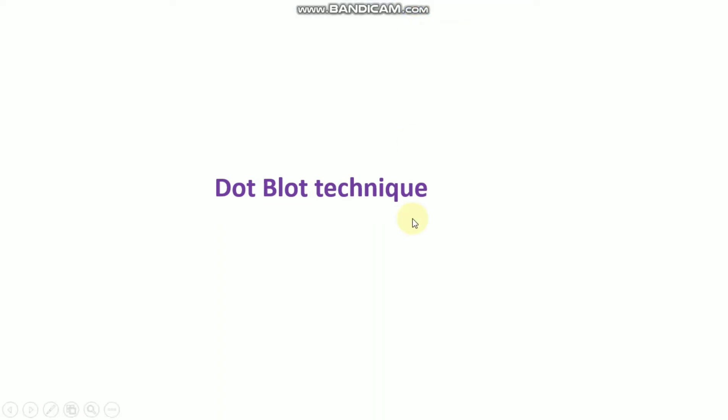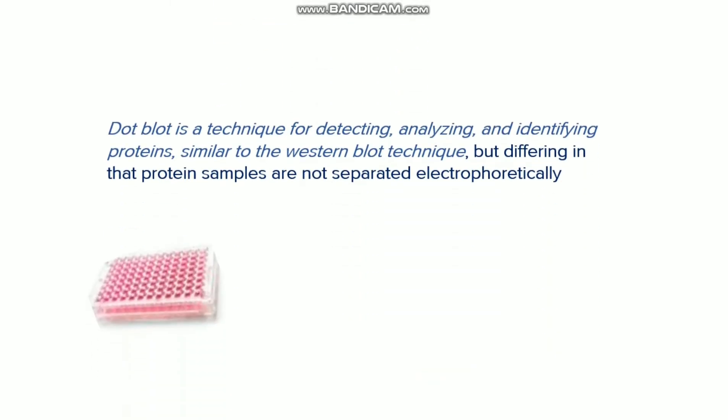Welcome back to the channel. In this tutorial video I'm going to talk about the dot blot technique, the general protocol, and some other information about the dot blot technique. The dot blot technique is used for detecting, analyzing, and identifying proteins, similar to the Western blot technique. The main difference is that in Western blot we use electrophoresis and gel formation, but in the dot blot there is no electrophoresis or gel required.